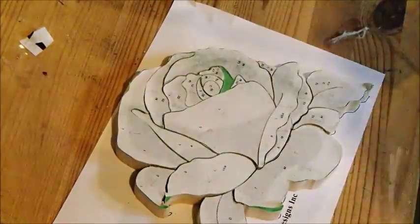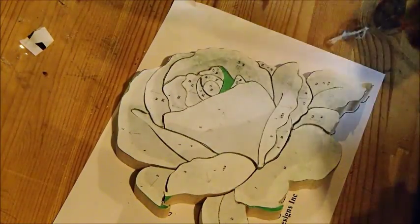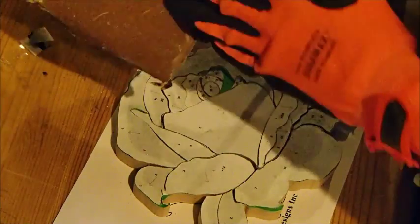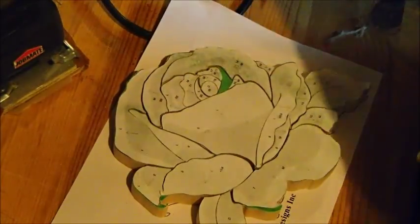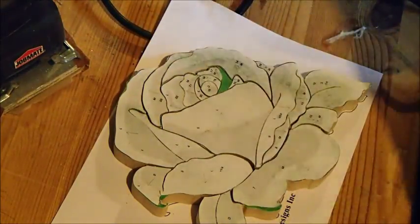Guys, I just got off this saw. So I got all the pieces all separated now. So the next step is to sand them over and round all the edges over. So to do that, I'm going to be using this little hand sander and my Dremel, which is in this box. I'll be attaching a sander bit to this and then sand all the little fine details. So let's get into that.